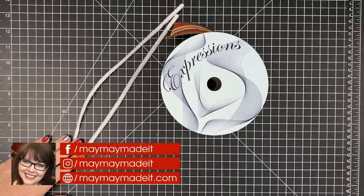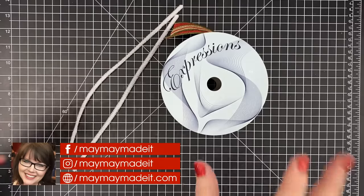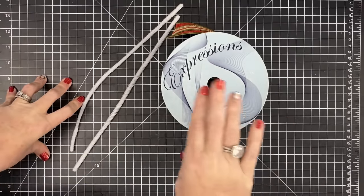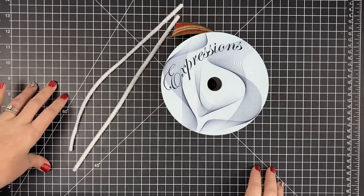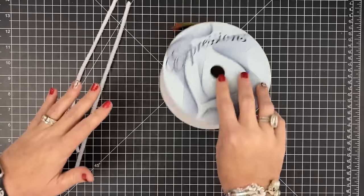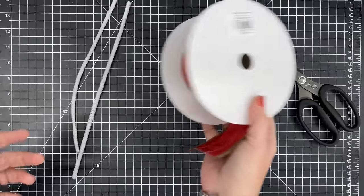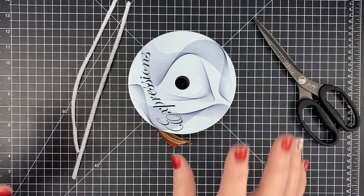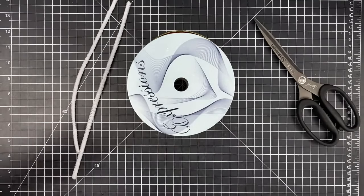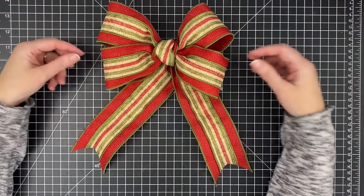Hey guys, it's MayMay and today's trusty sidekick is Shannon. In my home tour you guys saw my Chalk Couture buffalo check wreath wall hanging that had the cutest bow on it, and everybody wanted to see Shannon make her bow. So today she's going to make a bow for you. Here's her supplies: two chenille stems and two-and-a-half inch wide ribbon and scissors. Wreath Ology supplies are 15% off in store — we'll have a link below. I'm going to let Shannon take over.